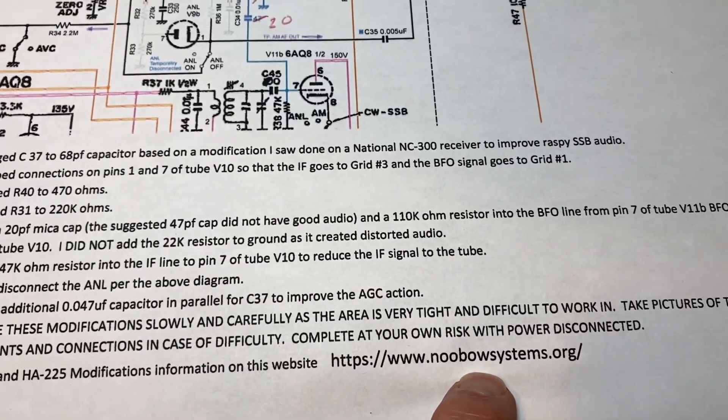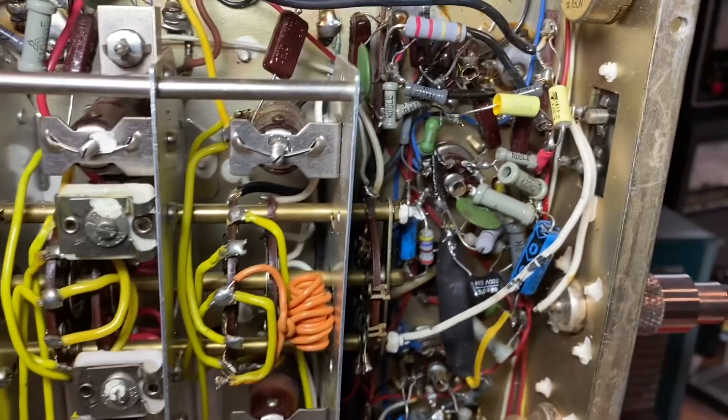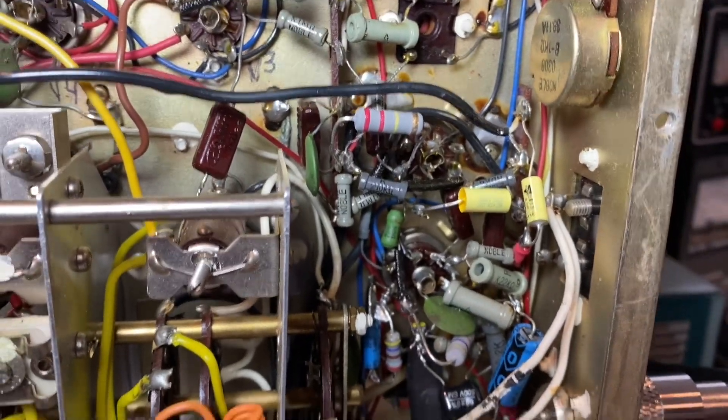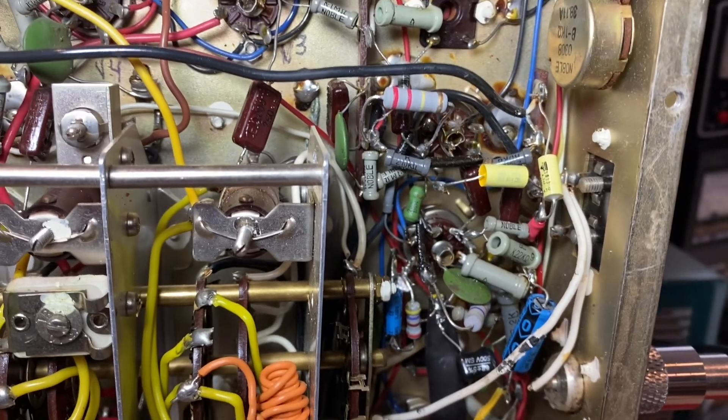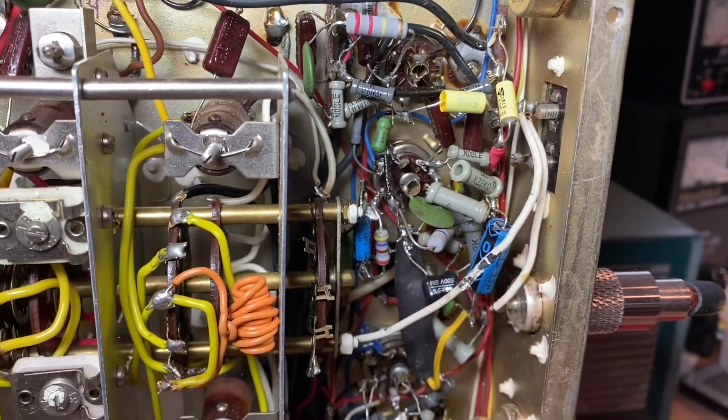I'm going to give you a closer look at just how tight it is to work in here. The product detector and the BFO tubes are just really, really tight.